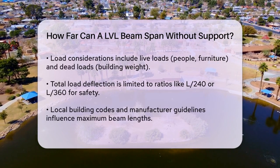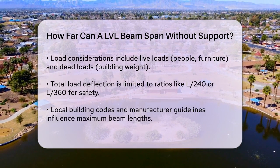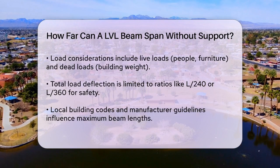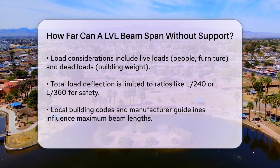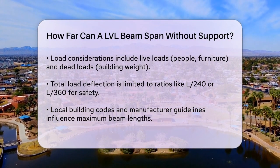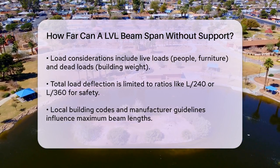The load the beam needs to carry is also critical. This includes both live loads — like people and furniture — and dead loads, such as the weight of the building itself. The total load deflection, including the beam's weight, is limited to certain ratios like L/240 or L/360, which means the beam can only bend so much before it becomes unsafe.